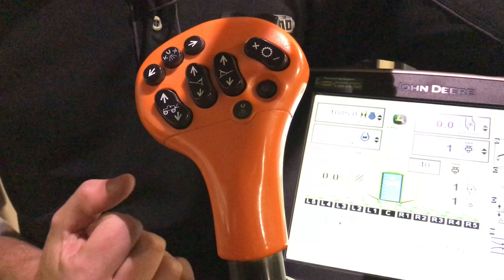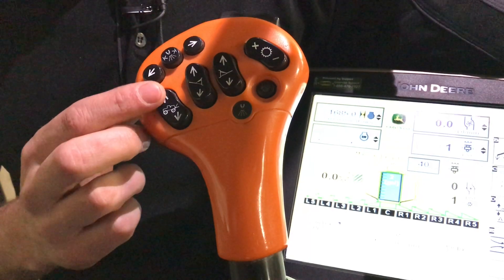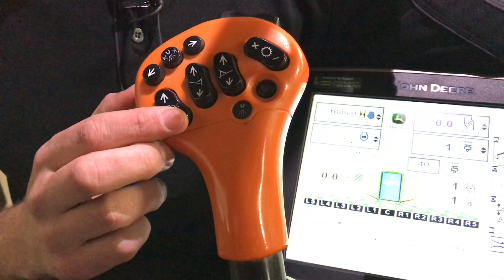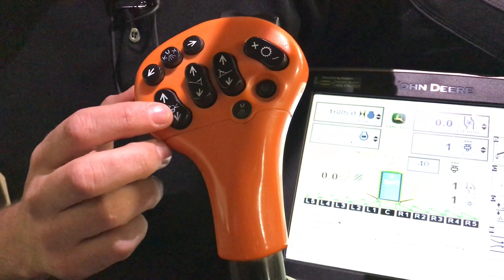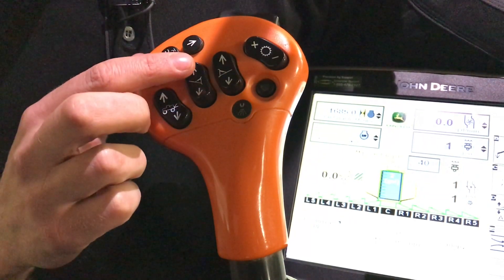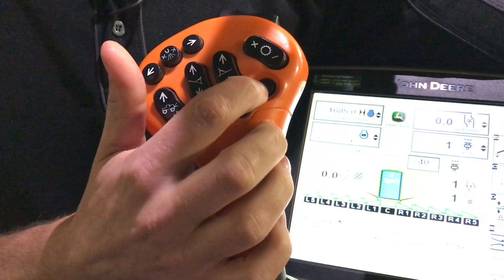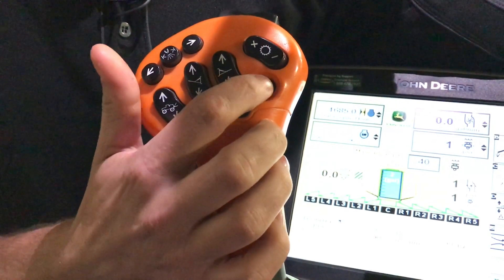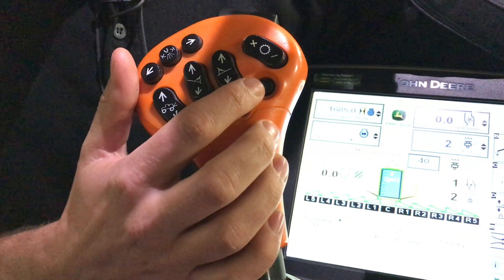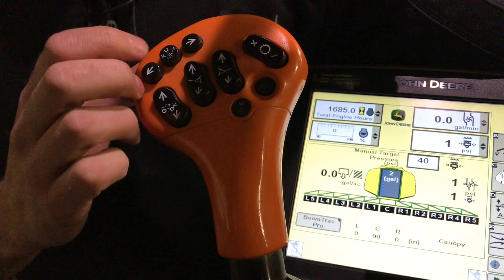On our hydro handle, we'll go through our buttons. Starting here, we have our center rack up and down. This is also going to be used for our fold and unfold in conjunction with our foot pedal on the floor. Boom tip left and right, up and down. We have our master spray switch here. So when it's on, we'll see a yellow button light up. Up top here, we have our boom indexing left and right.